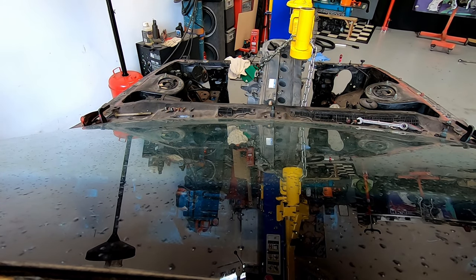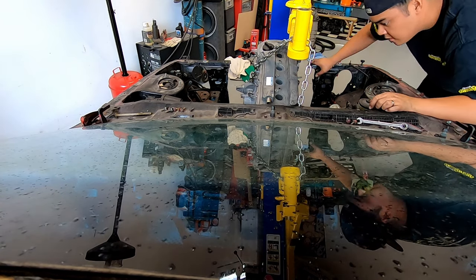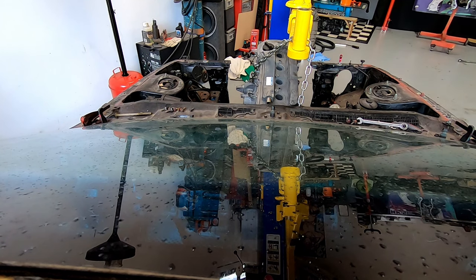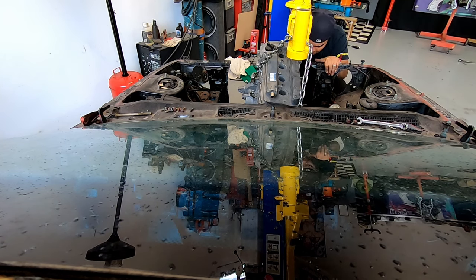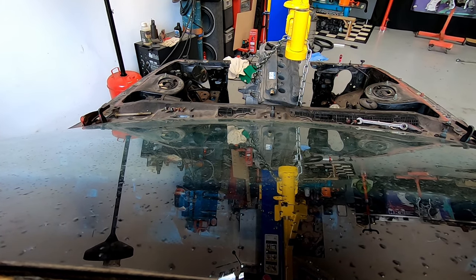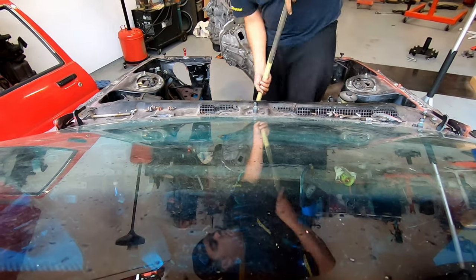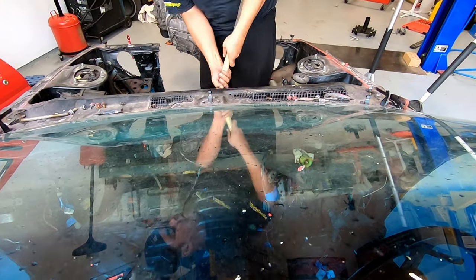First things first, let's get the engine and trans sitting in the bay. Take your time here and pay attention to how this goes in — get comfortable, as you're probably going to have to pull this in and out several times. Watch the angle of the gearbox going in, as usually the hardest part is getting the back of the engine over the steering rack. In my case the trans tunnel needed a little bit of persuasion and the top of the box needed a little bit of shaving.